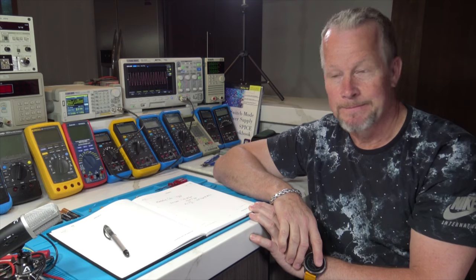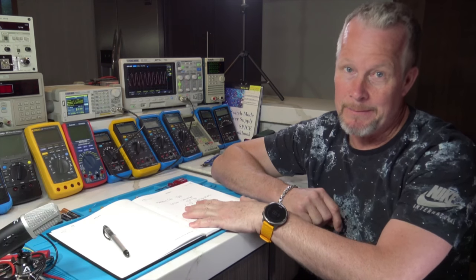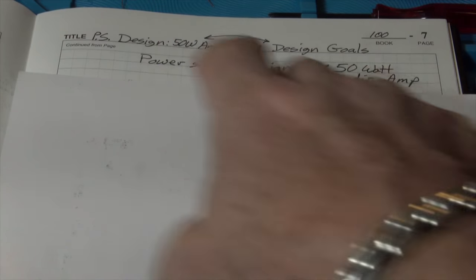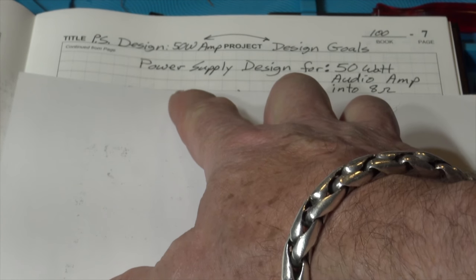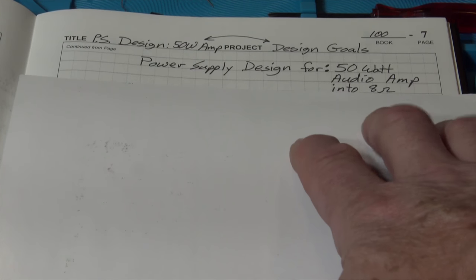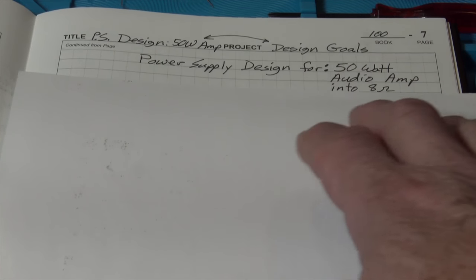Let's get into the block diagram and the design page with some math, and I'll also show you the marketing math behind the 800-watt peak-to-peak figure. I'll bring the camera a little closer. So this is our first sheet - the project is the power supply design, and the title for this sheet is Design Goals. A lot of this is given to us by John, so some of this is a repeat of what he's already done.